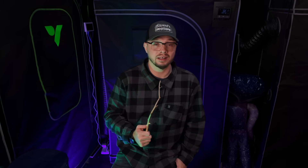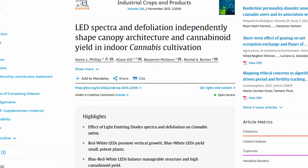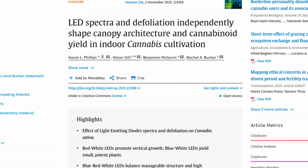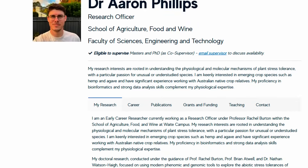I don't necessarily agree with every single study that comes out. There are a lot of variables that happen in these studies that can make things a little more inconclusive. For this study in particular, researchers from University of Adelaide in Australia dove deep into something that seems to be a heavy trend in commercial grow spaces — spectrum tuning as well as defoliation. The lead author was Aaron Phillips, along with the team from Phoenix Biosciences and South Australian Research and Development Institute. The goal was pretty simple: they wanted to see if potency and yield were affected by light spectrum tuning as well as defoliation.